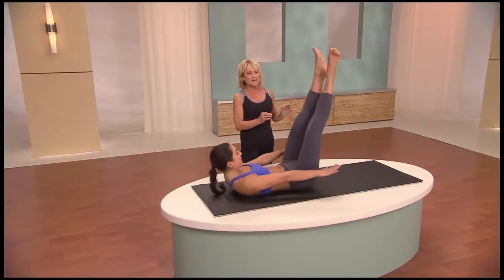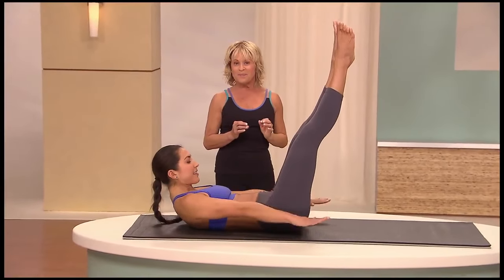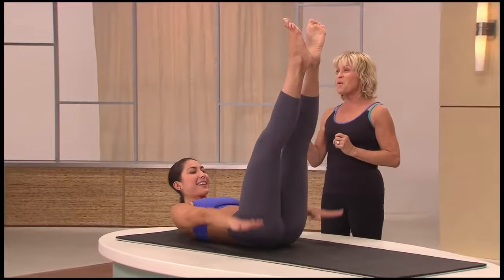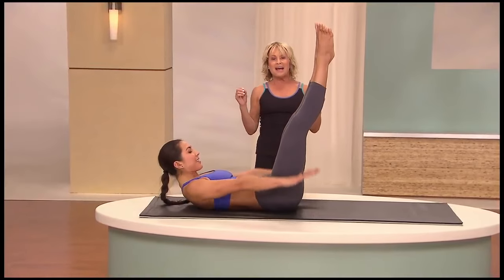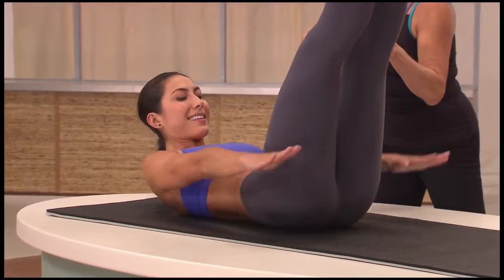Keep squeezing the heels and you get an extra added bonus in your inner thighs and buttocks. Keep breathing. Shoulders are down. Two more — and exhale. Inhale one last time, and exhale. Breathe out all the air, breathe it all out.